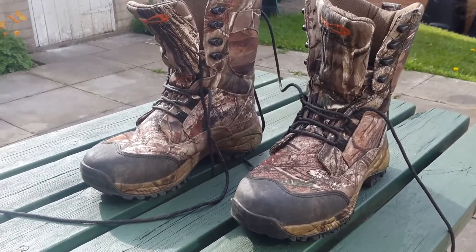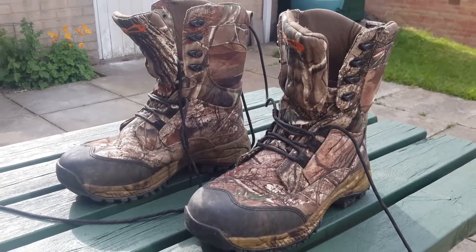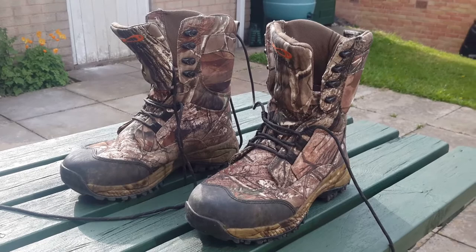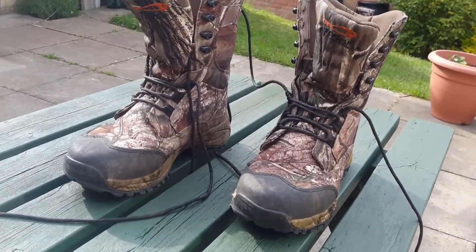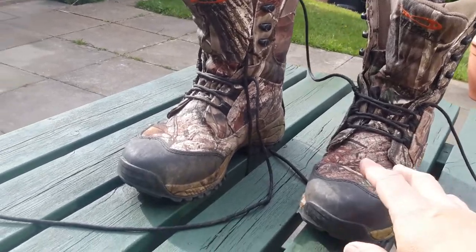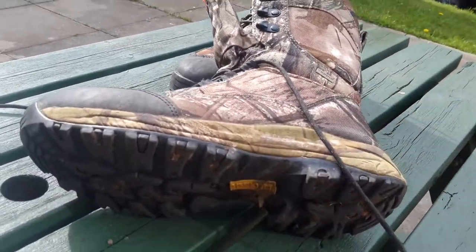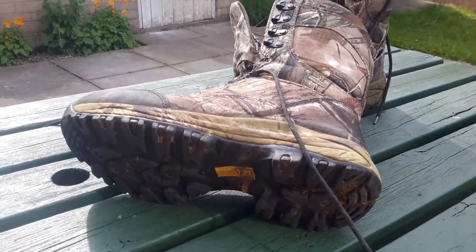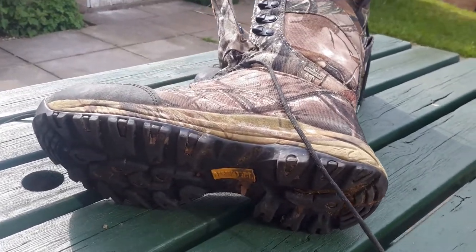I've had them for well over a year now. As you can see, I've definitely used them, lots and lots. They're very lightweight boots — more like a sturdy training shoe. They're that light.